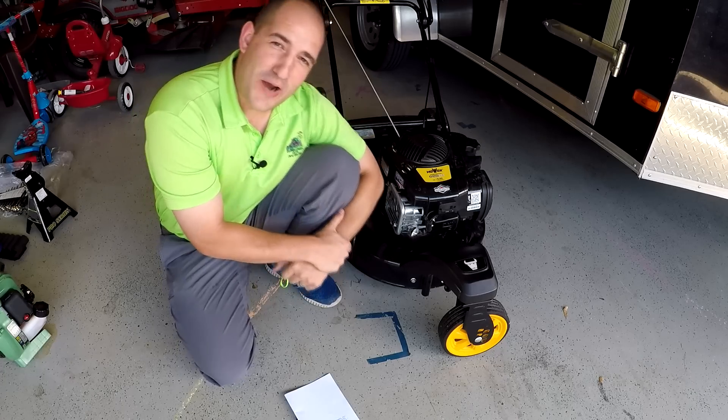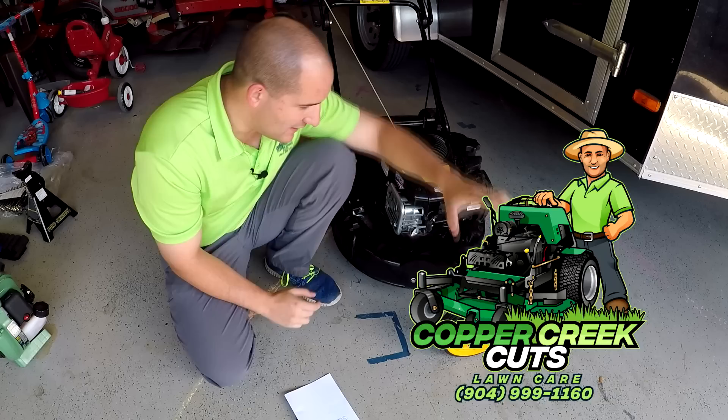Hi, this is Brad with Copper Creek Cuts, a lawn care company in Northeast Florida, and today we are doing a review on the Moox three-wheel self-propelled mower.